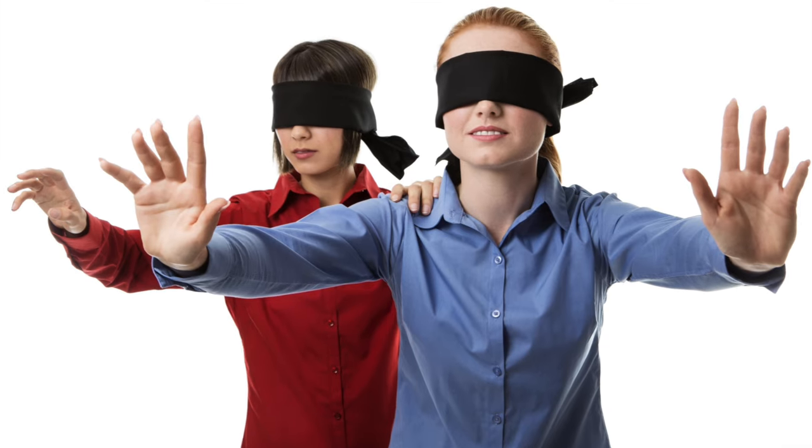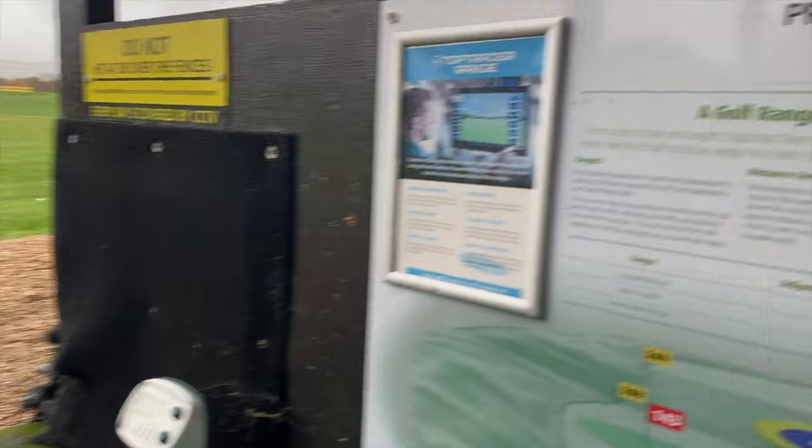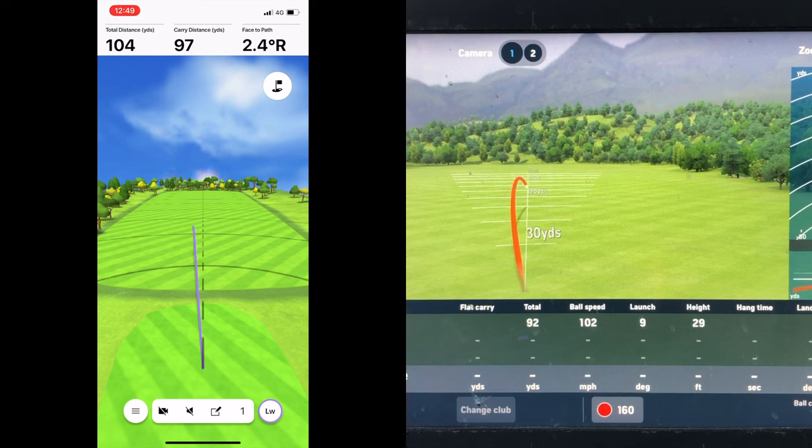But I found that this is where some doubt started to creep in. When I was using the R10 with a net in my garden, I was pretty happy and impressed with what I was seeing — the data felt accurate, and significantly wrong numbers were few and far between. But when using a launch monitor indoors, it's a case of the blind leading the blind: neither you nor the unit actually know what the ball flight should really look like. So I took the R10 to a Top Tracer driving range where I could see the ball flight for myself and compare it with what the R10 was showing me, as well as compare results with the Top Tracer launch monitor.